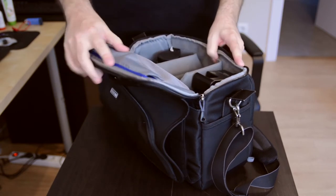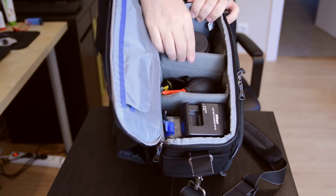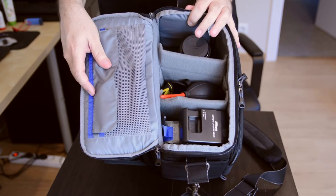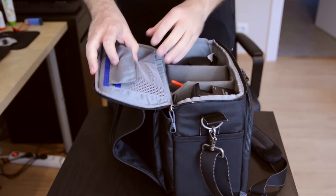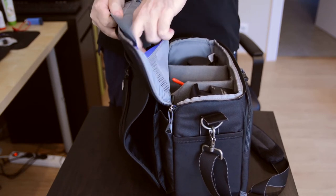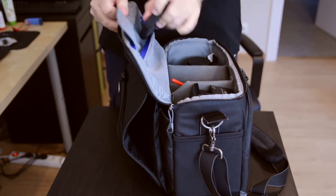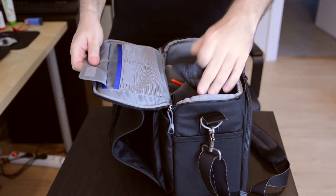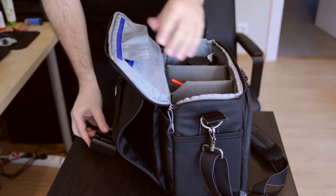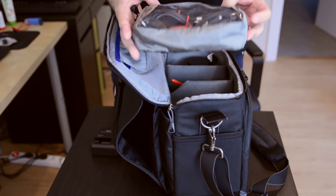When you open it up you can see there's lots of space and you can move the dividers to suit different camera bodies and different shapes. There's lots of space — everything here I like to keep, for example memory cards, other things in here, my charger, my Think Tank product, the Cable Management 10 too, to keep all my cables in for the charger.